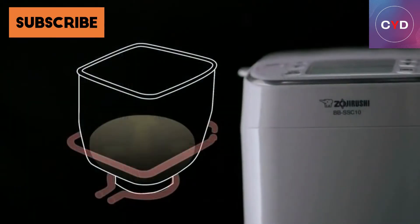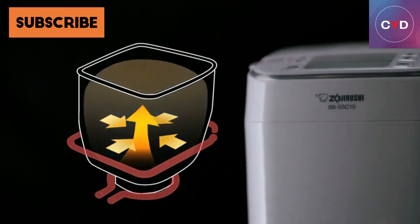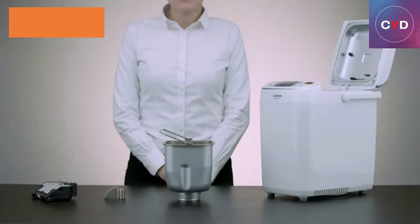Advantages: It mixes and kneads dough for bread, pizza, cookies, and pasta. The delay timer can be used to make fresh bread for breakfast. The small 1-pound bread loaf size makes it suitable for one person or a couple. Its compact design takes up less counter space than other bread machines.